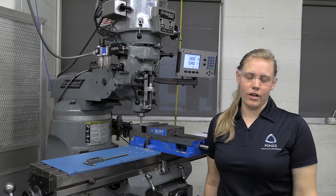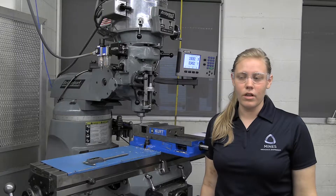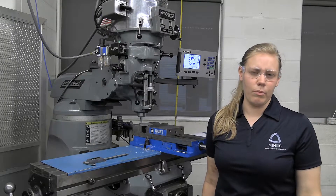Hello! I am Keely in the Mines Mechanical Engineering Machine Shop. Today we're going to be going over the different ways to mill on the mill, including side milling, facing, and creating a pocket in a part.